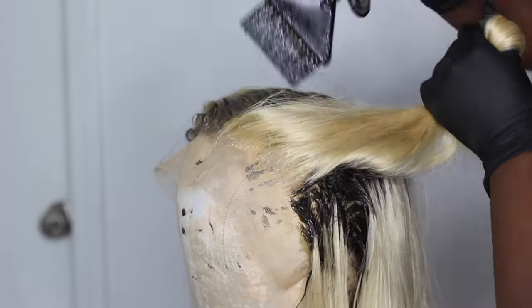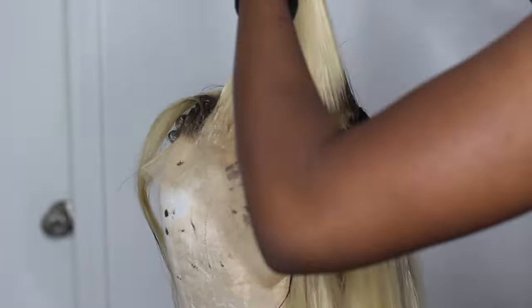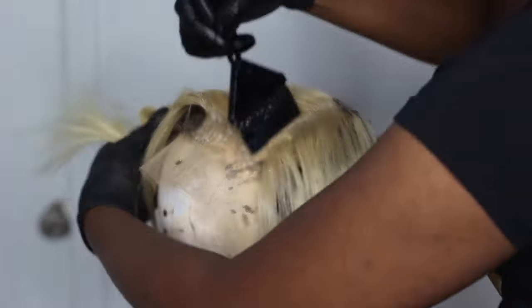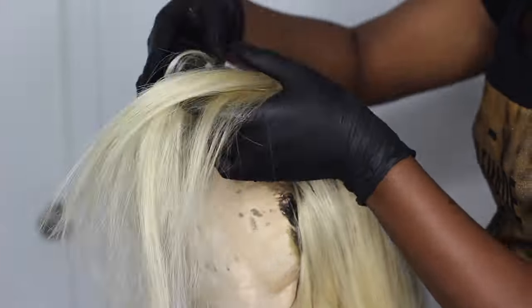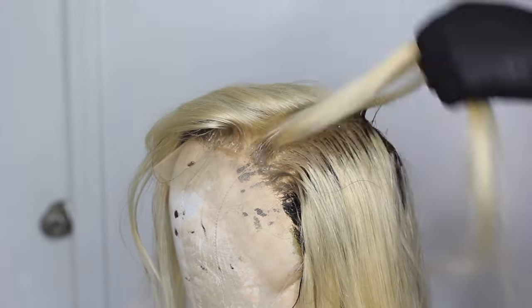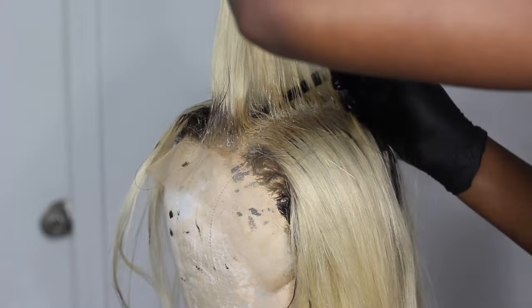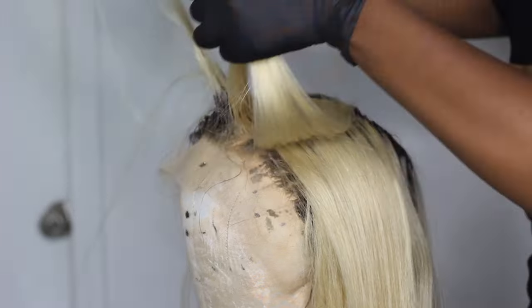There wasn't much parting space with this wig, which I didn't really like, but that's okay — I was only wearing this wig in a center part or a side part, so I didn't necessarily need that much center space. Also, the wig was a little big, so I had to do my little tricks and use my sewing machine to make it fit my head, because my head is not an average size — like a 20-inch circumference is really small.